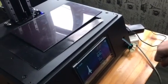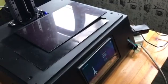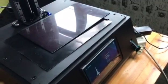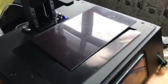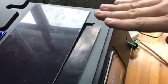Our settings are not so accurate, so it moves a little too much up. It's just for testing. We will turn on the UV light very soon for the second layer. It's back to position.